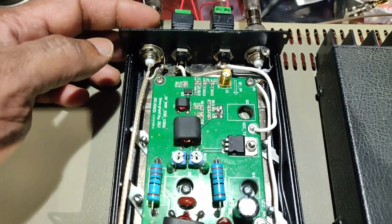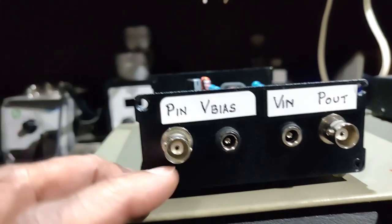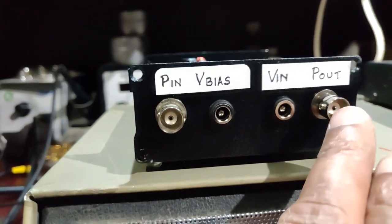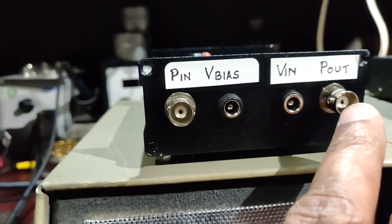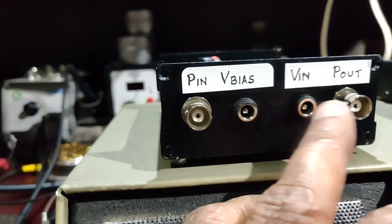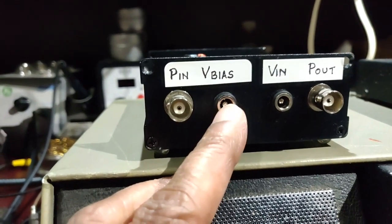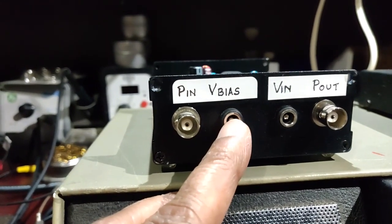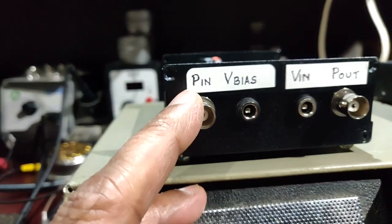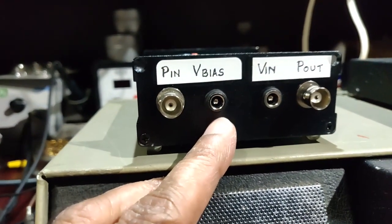This is the front panel of the amplifier. This is the input from the Atlas 210X, and this is the output from this amplifier, which goes to the low-pass filter of the 210X. This is the VCC supply for the final MOSFETs, and this is for the bias, pre-driver, and driver supply — which is switched only in transmit mode. That way there is no current drawn by the finals or any other part of the circuit during receive mode; current is drawn by the finals only during transmit mode.